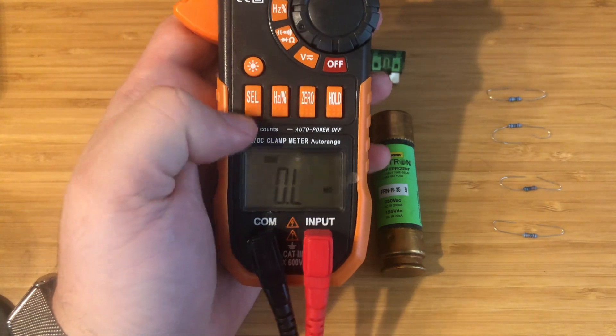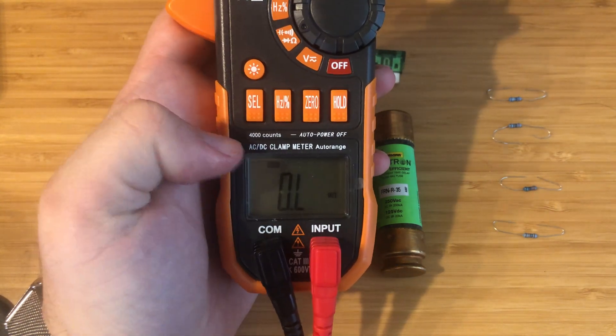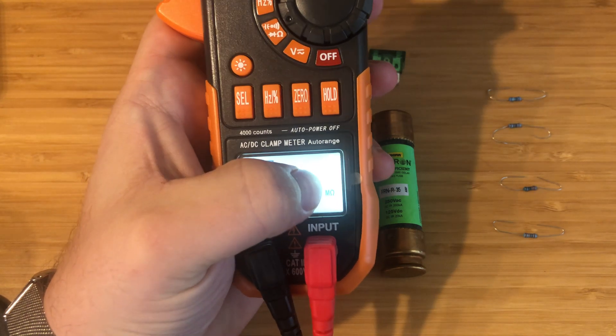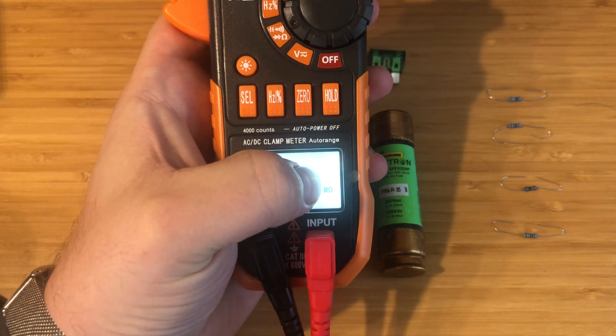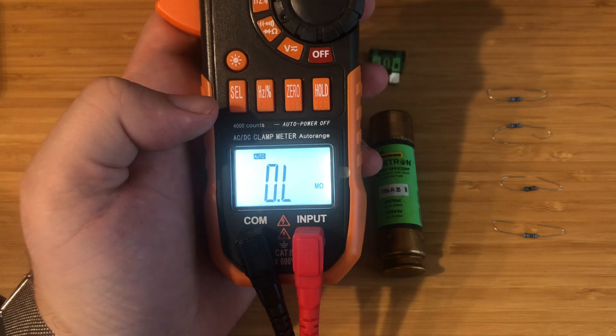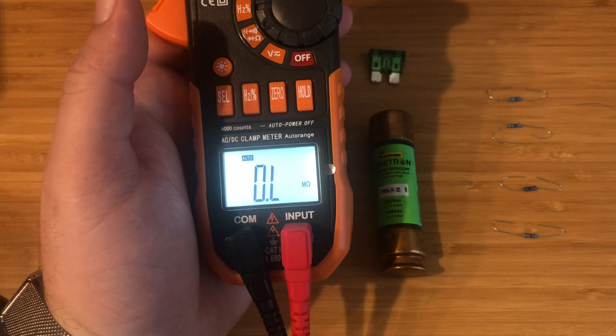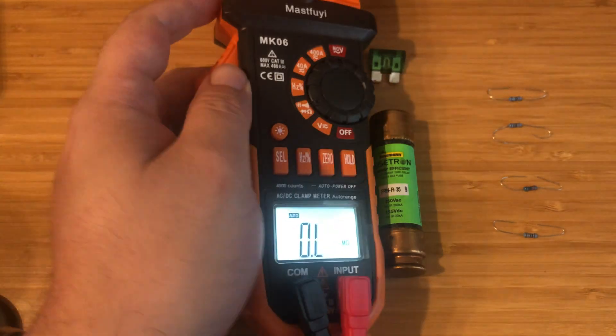On this particular unit, you can select different ones. It is already, as you can see here, showing the little horseshoe symbol, so it is already ready to be tested for resistance.